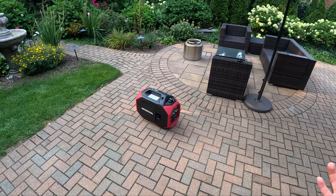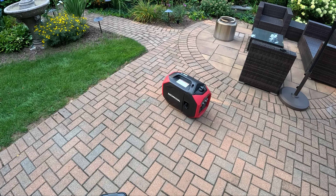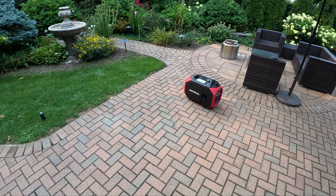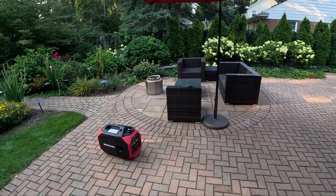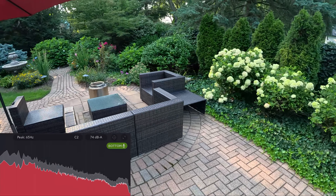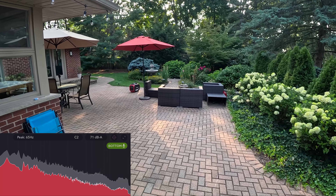Now, when you're actually running this thing, you're going to be powering some stuff, so it's not going to be this quiet all the time. It's probably going to be more like this. And even so, from indoors it's very quiet compared to a lot of other generators. I think I was measuring about 70 decibels from a good distance away under load, and I think that's pretty reasonable.